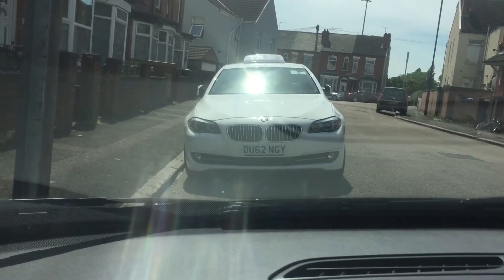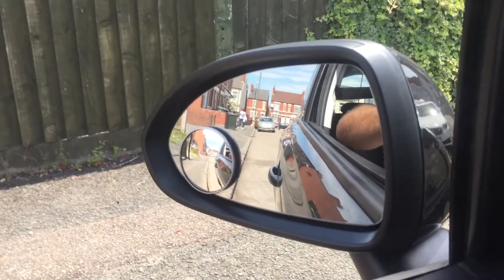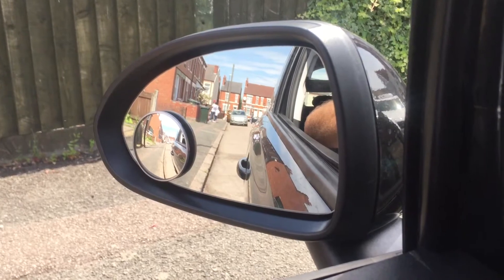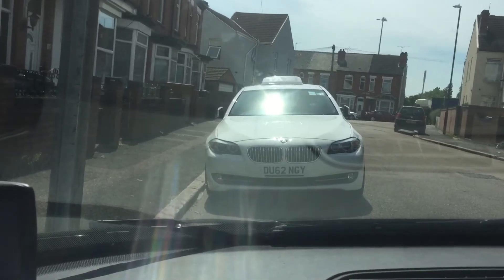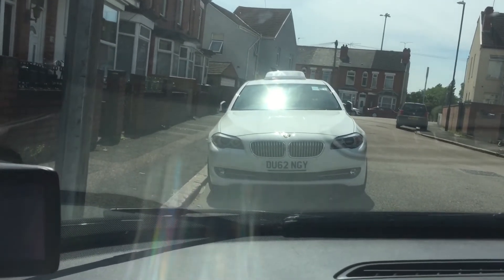How to fix a parallel park if we're too far from the curb. If you look at the curb and the handle in the big mirror, it's too wide — it's been left too far, so it needs to be fixed. What we're going to do is four turns: left, right, right, left — but only half turns.